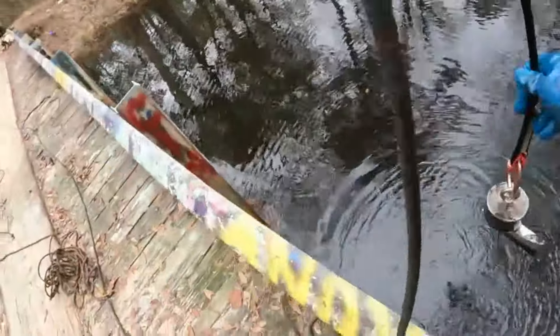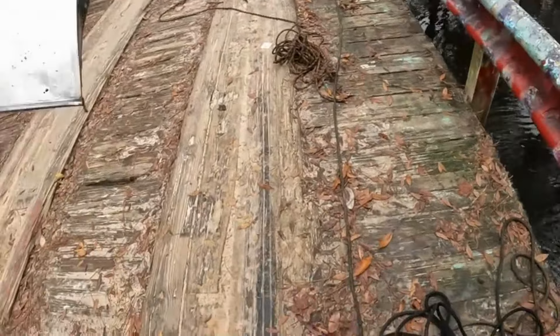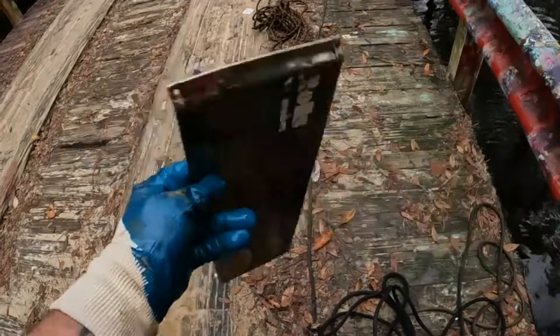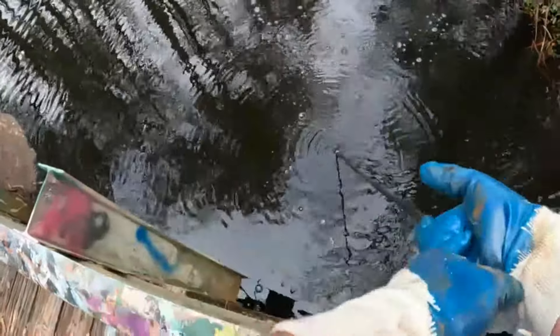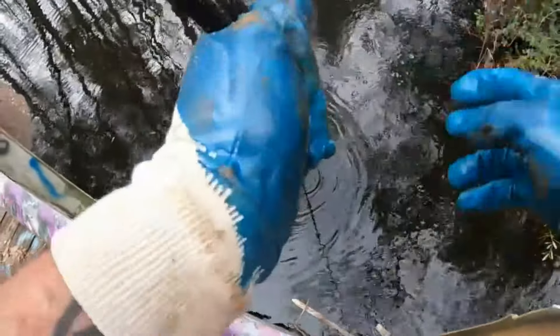Looks like I have something. I think that's the rest of that computer — that's what that is. It was going off that way, so I'm going to pull it this way. I think it'll come out.